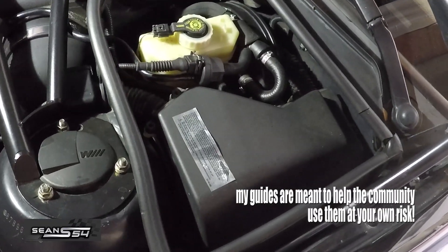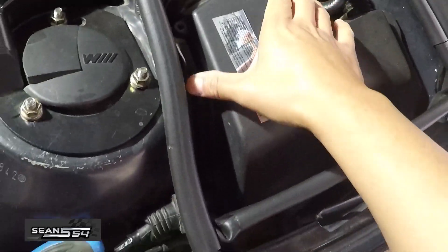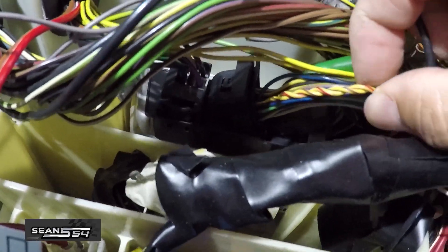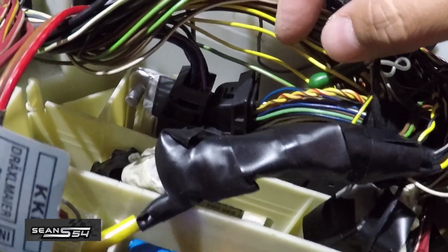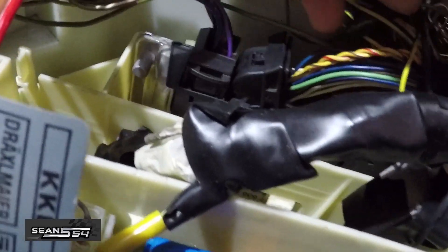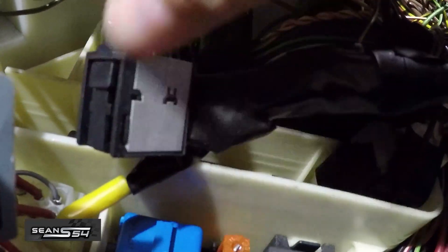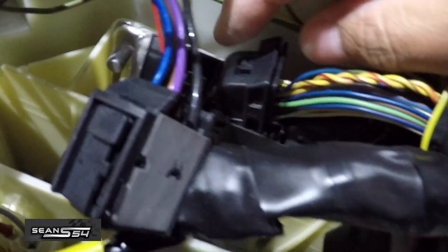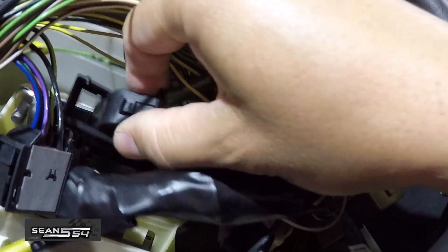Now we're in the engine bay. We're going to remove three or four screws from the ECU cover. This is the ECU down here, and we're going to tap into the yellow and red wire and the yellow and brown wire. To make it easier to get to this wiring, you can pull out the connector right in front of it. Press this little button, move the lever forward, and the ECU connector comes out.